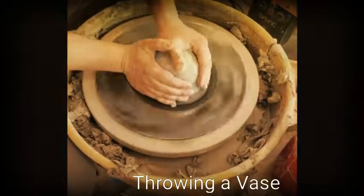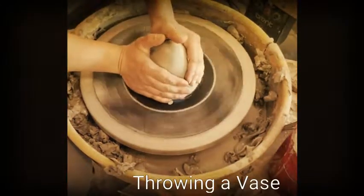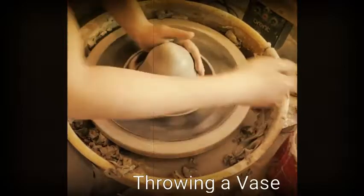Hey guys, I'm going to show you how I throw a base. Because I'm right-handed, my hand position is at 4, 5, 6 o'clock.